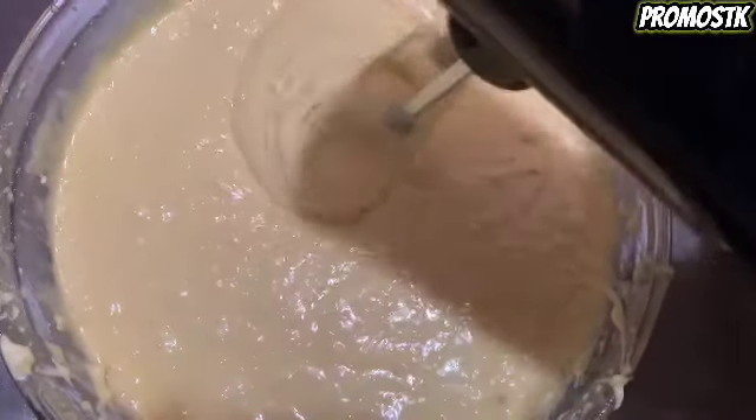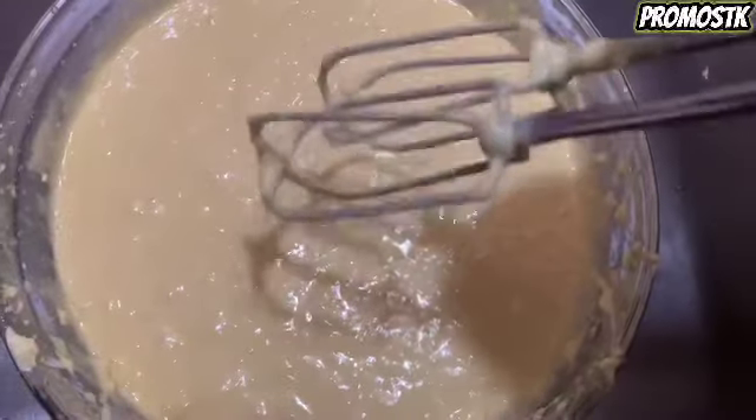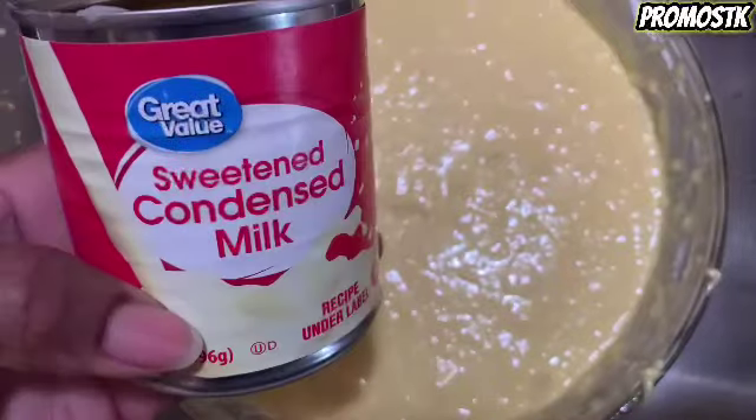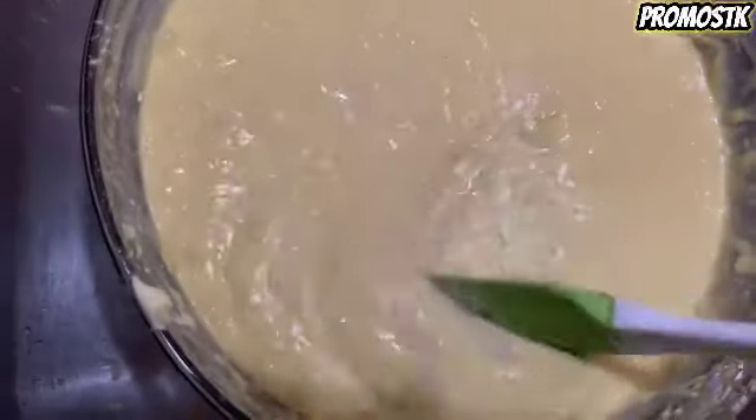I've bought from Amazon the Bundt pan — it's supposed to be nonstick, so I'm going to see how that works because I'm going to be doing a review on that. Now, as you can see, I'm going to be adding half a can of sweetened condensed milk, and I'm just going to stir this up.